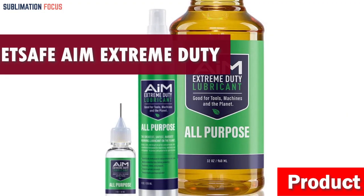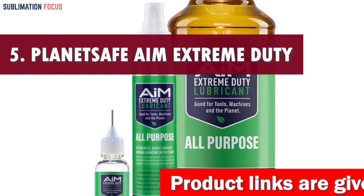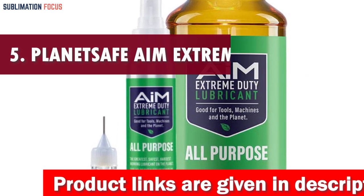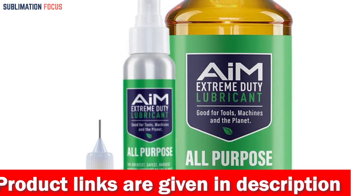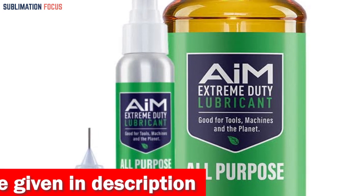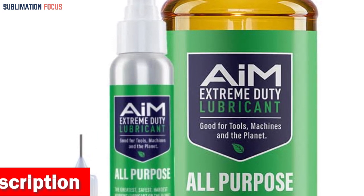Number five is Planet Safe AIM Extreme Duty Lubricant. When it comes to your 3D printer, you want nothing but the best. Hold on to your filament, because we have the perfect solution for you. Planet Safe AIM Extreme Duty Lubricant — this stuff is like the superhero of lubricants, specially designed to keep your printer's bearings running smoothly and effortlessly.